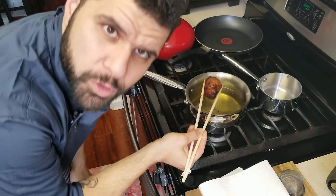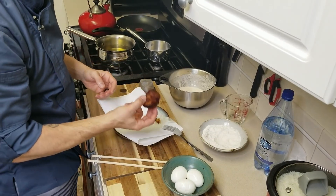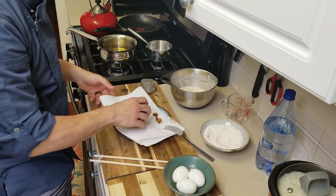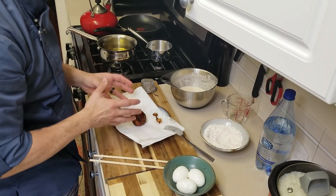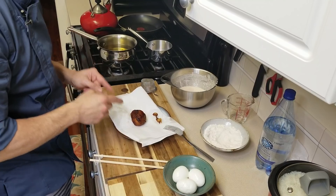Our oil was a little bit hot. I could feel that the egg is cooked on the outside, but I want to wait about six minutes to see if the inside is cooked regardless of what the tempura actually looks like.